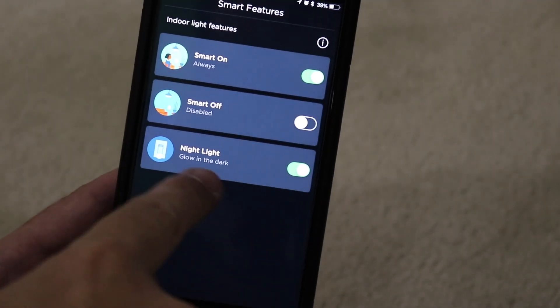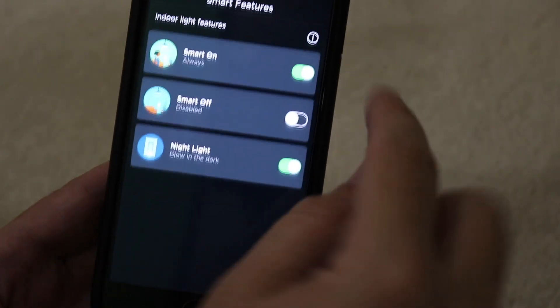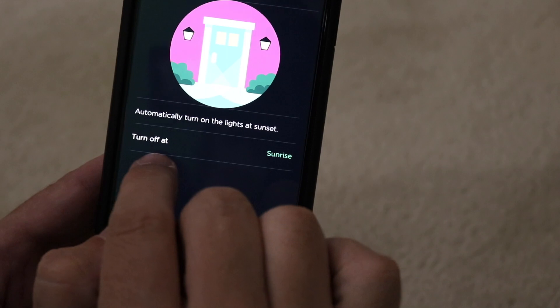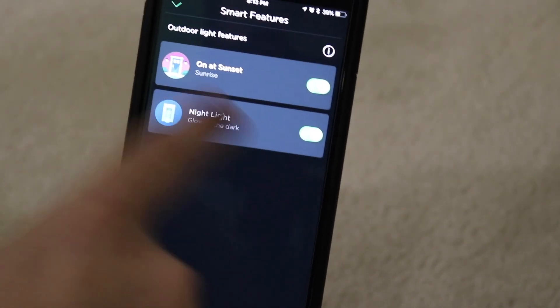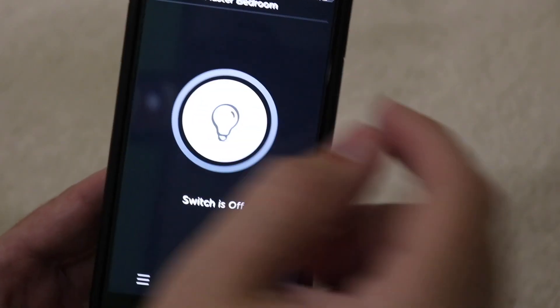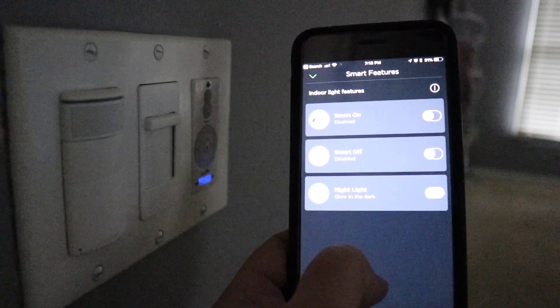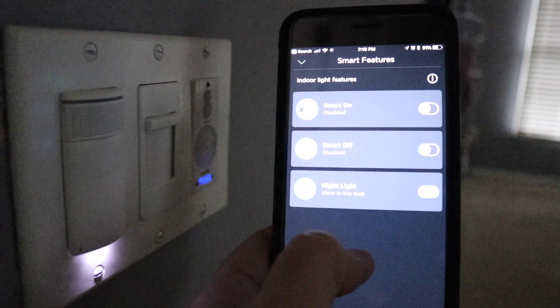You can also set it up to turn off automatically if it thinks no one is in the room, which is really cool so you're not wasting electricity. For outdoor use you have the option of the light turning on at sunset. Both indoor and outdoor modes also include a night light feature, which is great if you have kids who get scared at night.